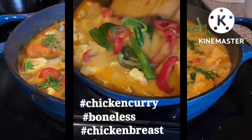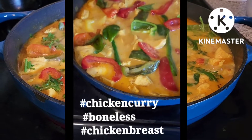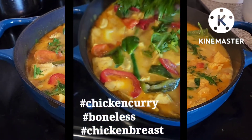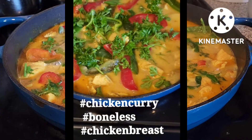And then, i-spread sa ibabaw. Pagkatapos, isusunod na rin natin yung parsley — isang handful of parsley. Ayan, i-callot sa ibabaw.